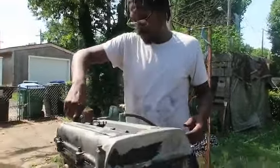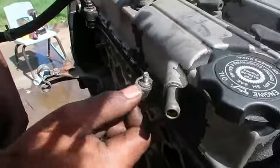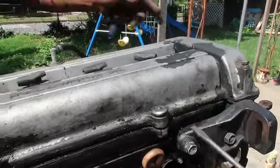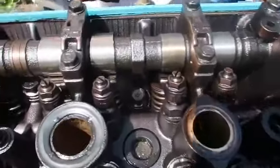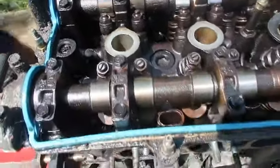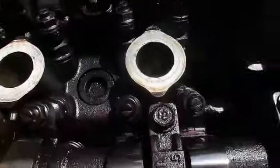Look at the valves, see what condition the head is in — that'll tell me what condition the motor is in. I'm so glad I'm rebuilding this motor, this shit looks horrible. Yeah, I'm glad I'm rebuilding this. Talk about a person never doing an oil change a day in their life. Oh my god, that's disgusting.